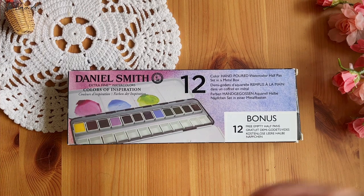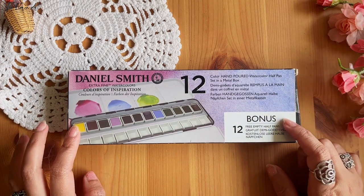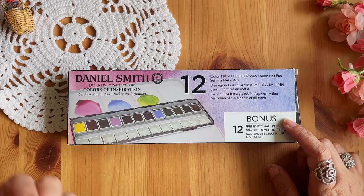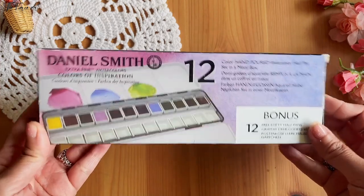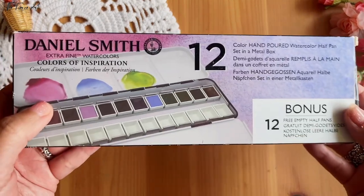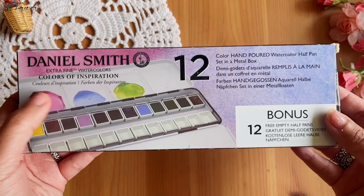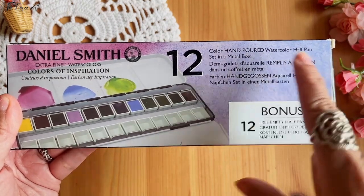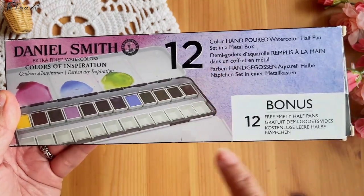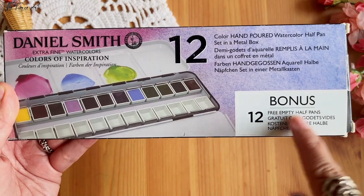Fierce family, this is Elizabeth editing from the future. I just realized the footage for the Daniel Smith original from last year is not available. So this is me one year after, showing you what's inside. This is the Daniel Smith Extra Fine Watercolors, Colors of Inspiration — it has 12 hand-poured watercolors in half pan, set in a metal box, with 12 empty half pans as a bonus.